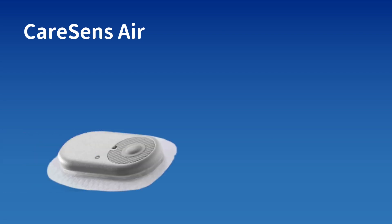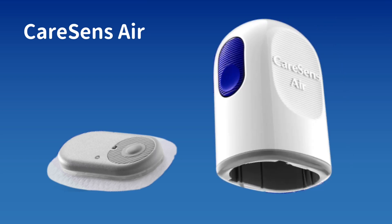The CareSense Air looks like this — it is in the shape of a rounded rectangle. It reminded me of the Chinese CBionics CGM, about which I made a video you can watch on my channel. And of course it comes with an applicator, so there's nothing new there.